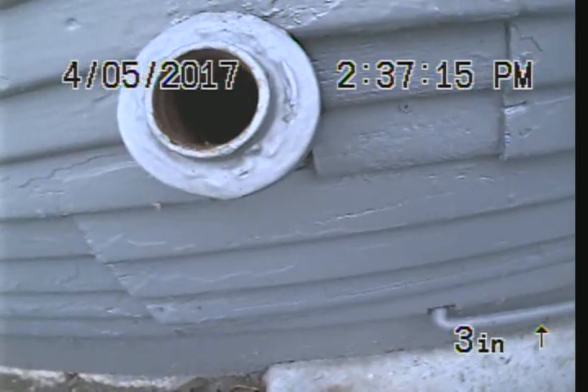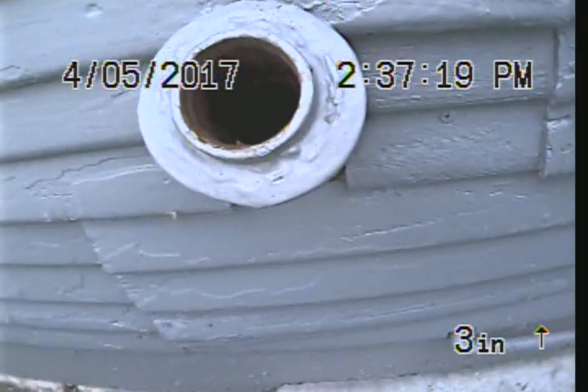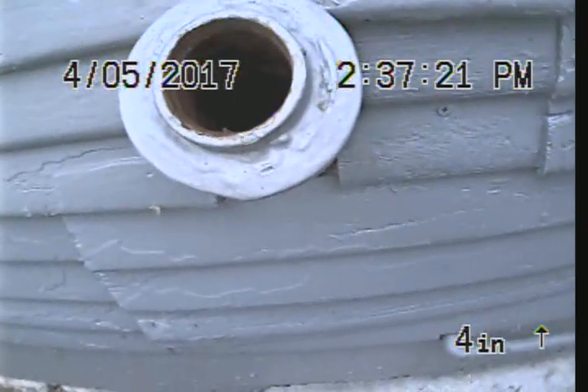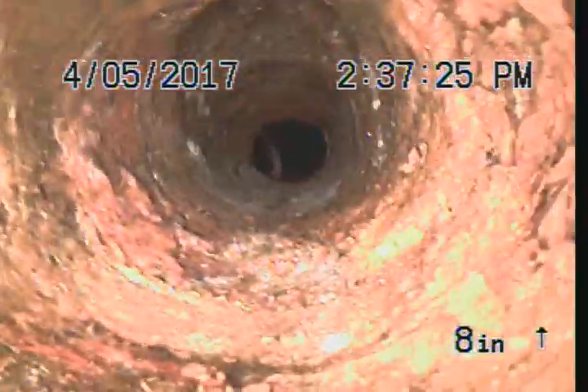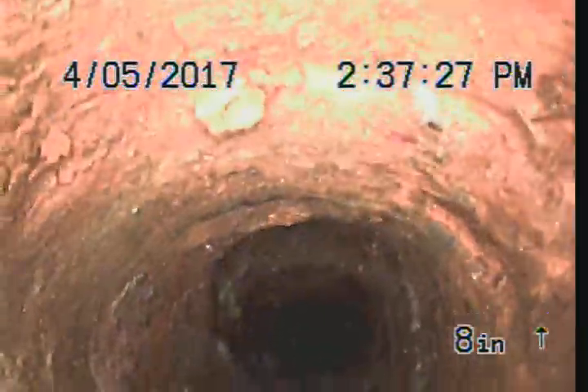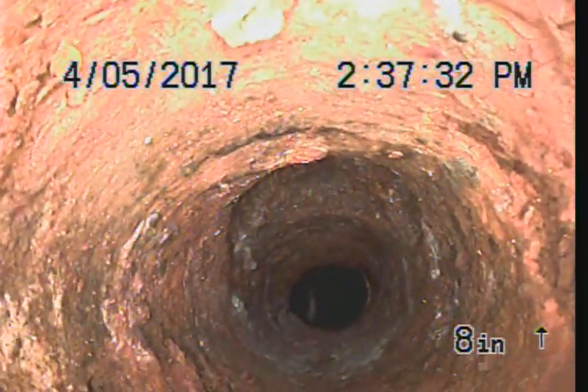The only clean out on the house is a two inch or inch and a half kitchen line, so this is the only thing we can go through. We're going to attempt to go through this and we'll go as far as we can. Going through one of these small lines is very difficult, so we'll give it a shot.